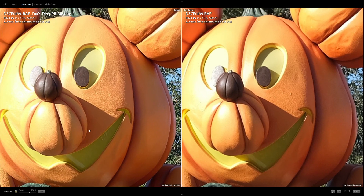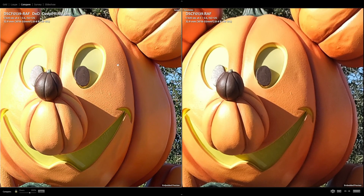Moving on to this shot from Disneyland. Look at all the nice texture and details on the DxO side — everything is very clear and very well rendered. When you move over to the Lightroom side, everything has just been smoothed out; it's muddy and flat and all of that crisp detail is gone and just smoothed over.